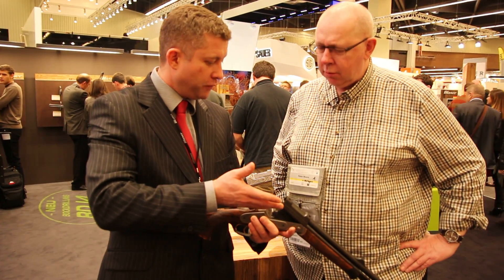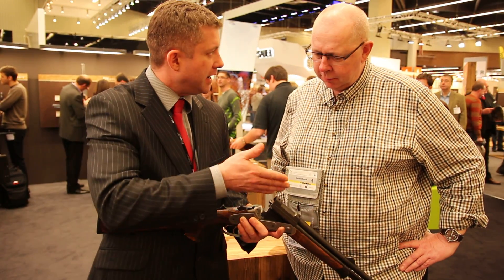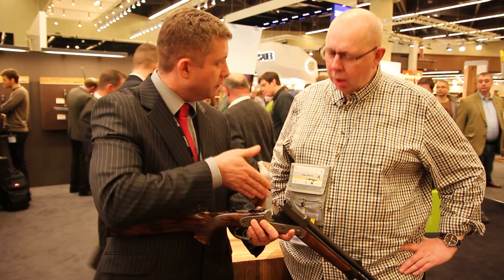Not .223, but a .222 or Hornet for example — whichever small caliber you have on the side. And you would then regulate that barrel to your point of impact of your big bullet.